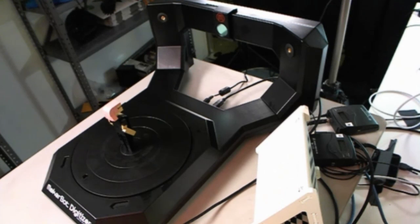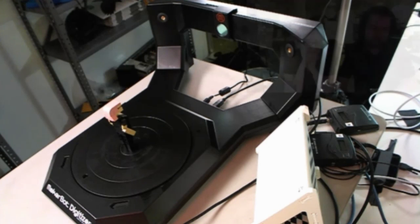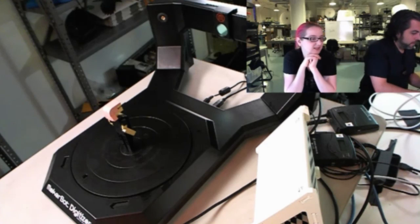I have a little Lego figure — a little Lady Ada Lego figure. What we're going to do is turn on the camera here. And what we're going to do is scan it in.